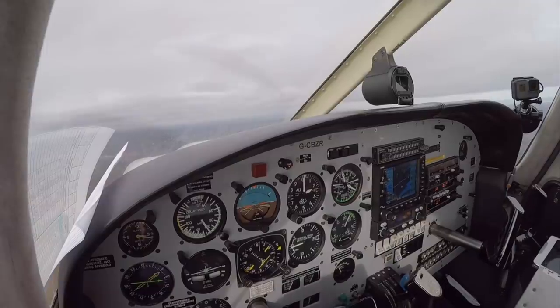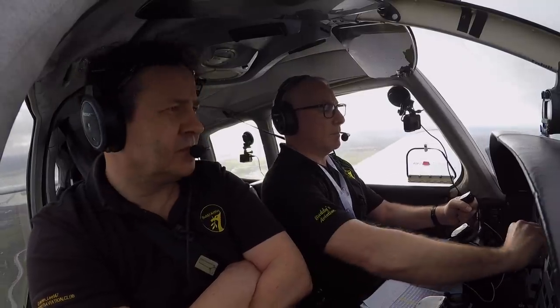This is hard work for the controller, especially when they have jet traffic to manage too.